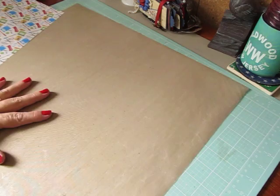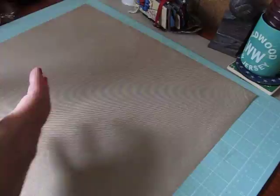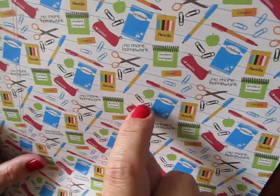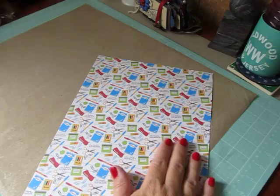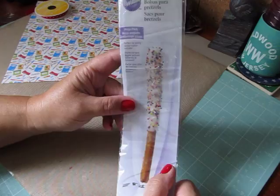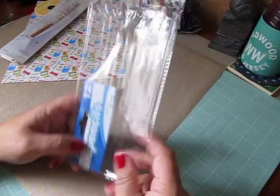The paper I used was a single sheet paper — I thought it was adorable. It has a box of pencils, markers, a notebook, paper clips, and scissors. It's just a really cute paper. I got this single sheet at Hobby Lobby. I used some red and white polka dot ribbon from Celebrate It. I used some pretzel bags to put the pencil boxes in, pencils from the Dollar Tree, and also these pencil grippers you can get at the Dollar Tree.